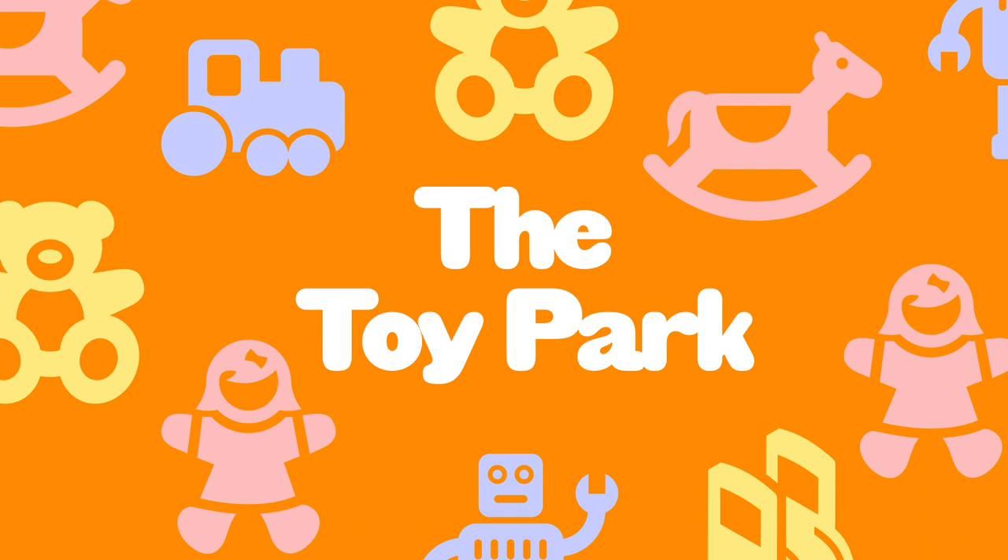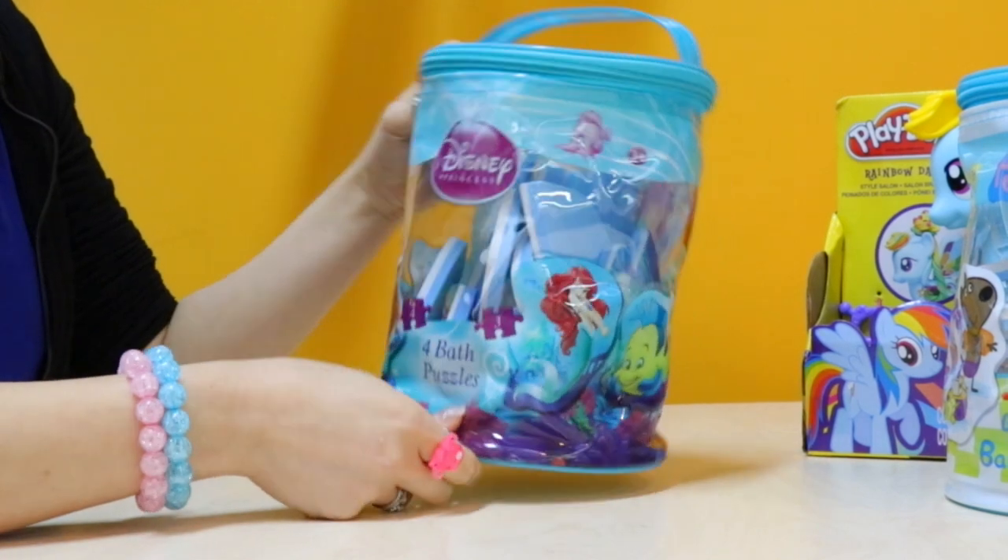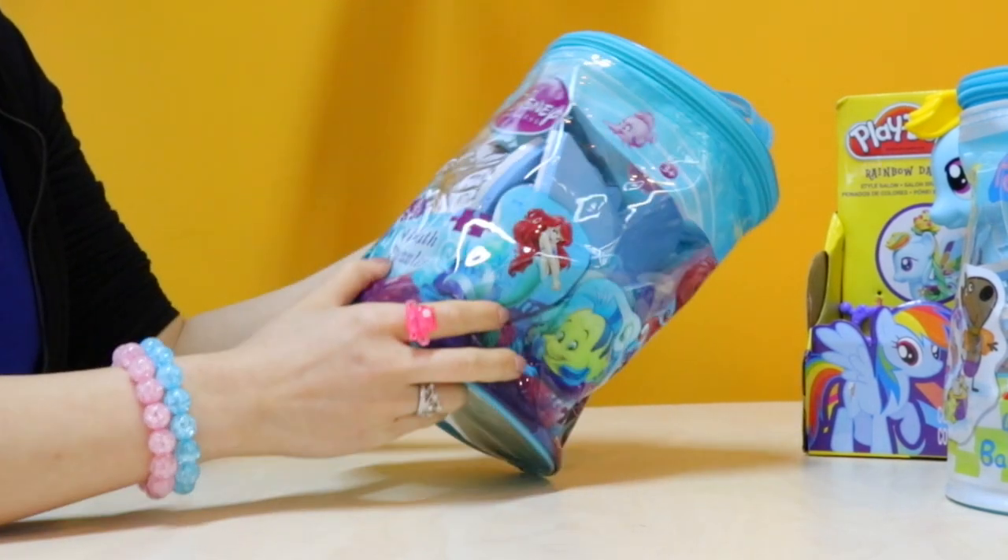Welcome to the Toy Park! Hi guys, welcome to the Toy Park. Today we're going to review the Disney Princess Fall Bath Puzzles.